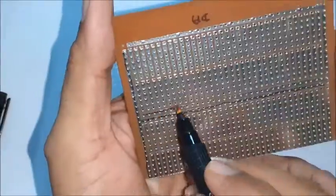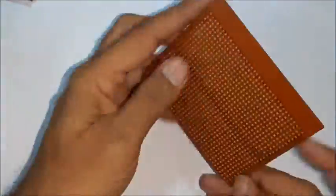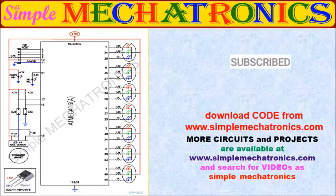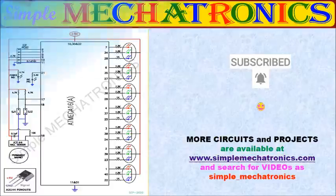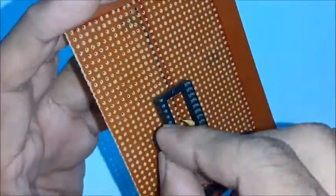A general purpose PCB with line tracks is selected for the project, and lines are marked for 5 volts DC power supply and ground. This is the main circuit for the project controlled by ATmega 16 microcontroller. A 40 pin IC base is used for the microcontroller. Disk capacitor, ISP port, and power indicator LED are connected.